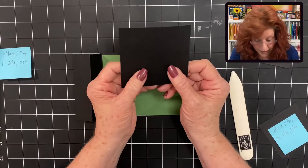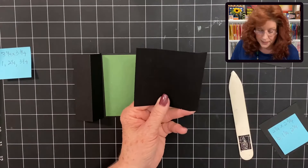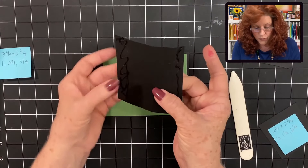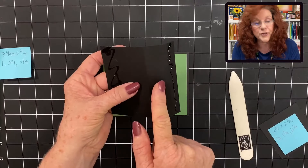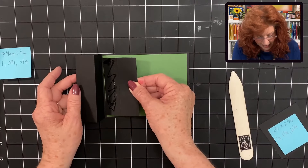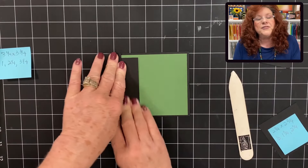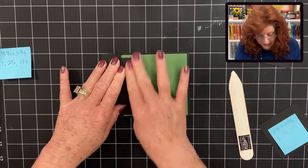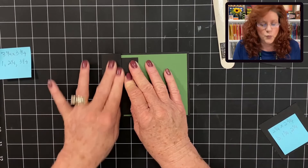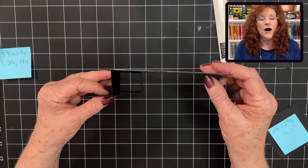We have our square — let's flatten it with the little tab over to the right. Add some glue down this tab and down this side. Take the side with the small tab and fold it on the second score line, fold it under, then add it right to the score line of our card and lay it flat and hold it. This is what creates our first box. And when you fold it up — look at that! See how it created our first box.